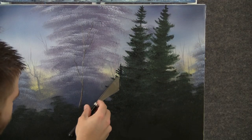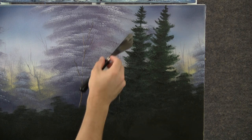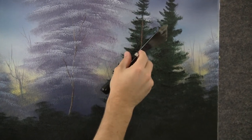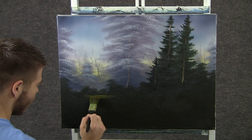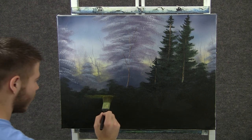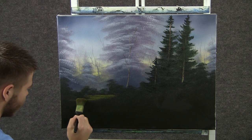Now with some brown and white on the knife, we can just touch and get a tiny tree trunk in here. Touching with the knife — there's not a lot of paint on here. We can tap in some nice little grassy things up here. Just touching with that brush, leave some dark in there so it gives it the contrast. And maybe it comes out like that.